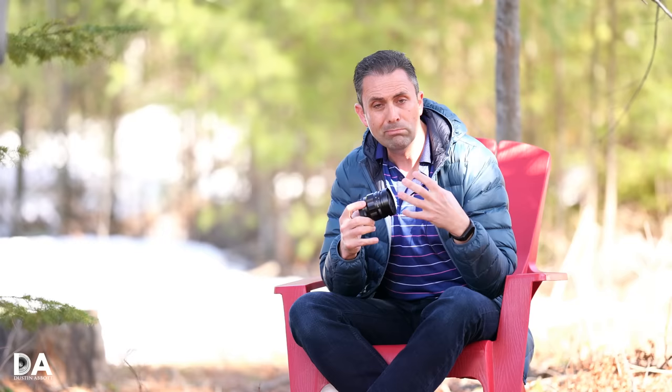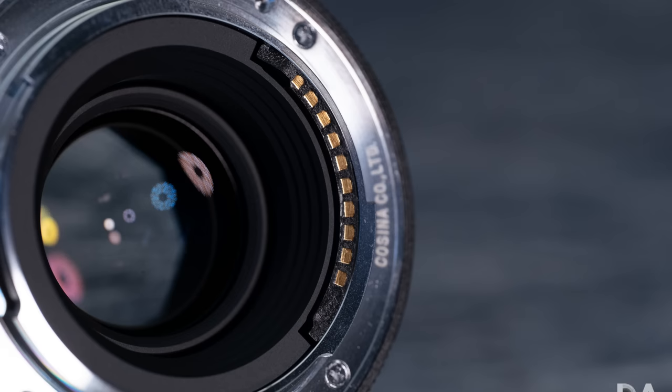Much like the classic Zeiss lenses, they have an all metal and glass design, a beautiful knurled focus ring that glides along really smoothly. Like Zeiss classic lenses, this is a manual focus lens with a manual aperture ring. However, it is electronically enabled and so it will communicate EXIF data, give you focus assist on Sony bodies, and communicate for SteadyShot. So in many ways, although it is manual focus, it is one of the easier manual focus lenses to use, much like the Zeiss Loxia series.